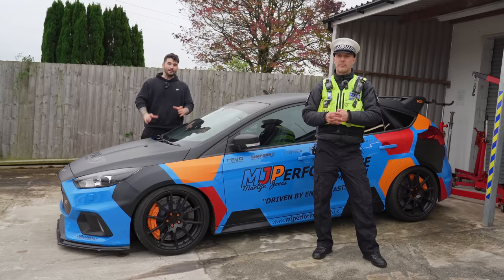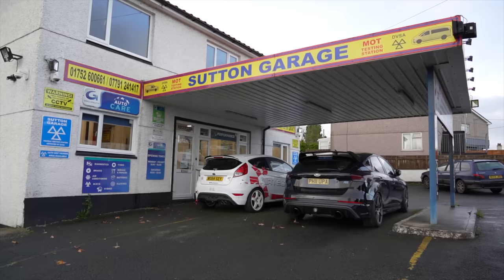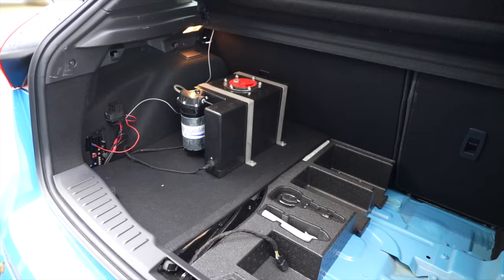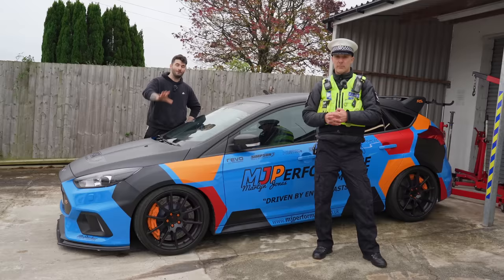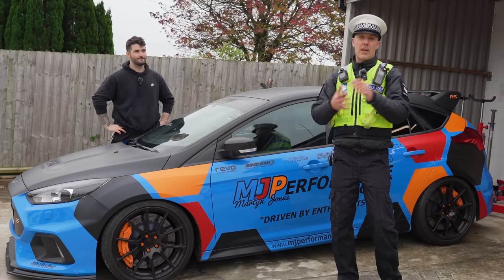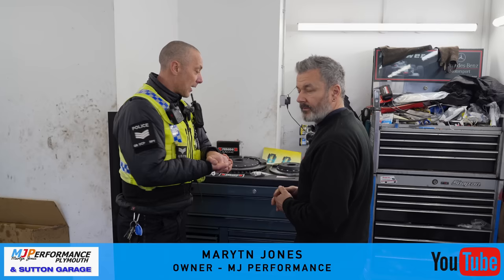When we say we've got some big modifications coming on the Police RS, we don't say that lightly. This company, MJ Performance, have built an incredible custom Focus RS that's actually running methanol — but more on that later. Why did we choose MJ out of all the other places? You've just got to look at this behind you — Martin really knows his stuff, it's local to us as well, so it just made absolute sense to come to MJ Performance. Before we put this stuff on the car, Martin's kindly offered to show us around the kit we're going to be putting on.